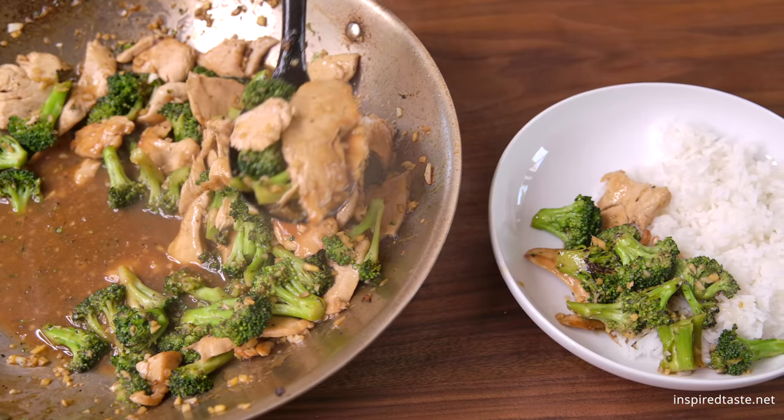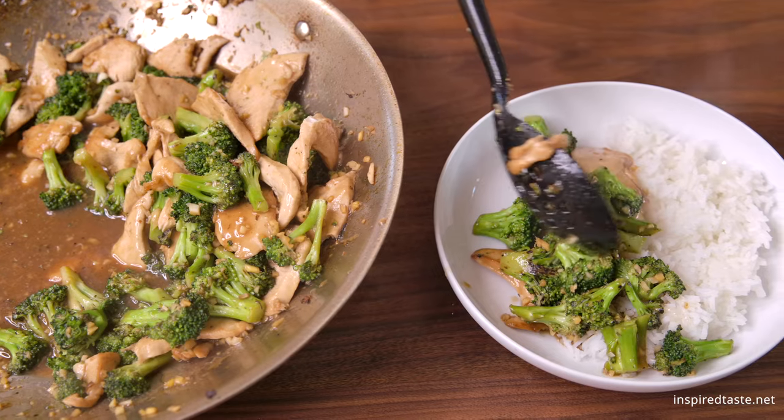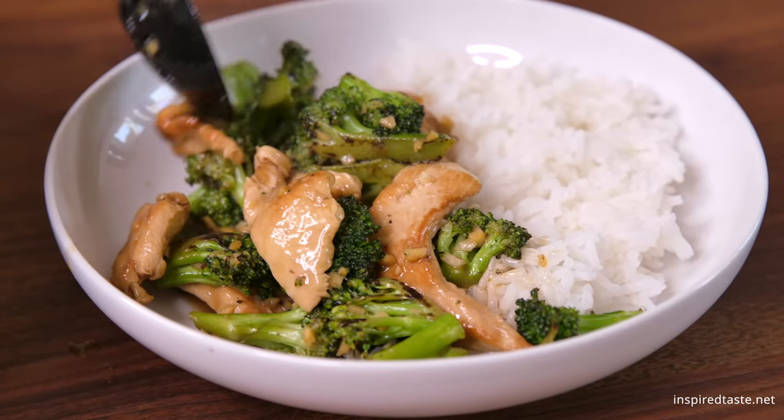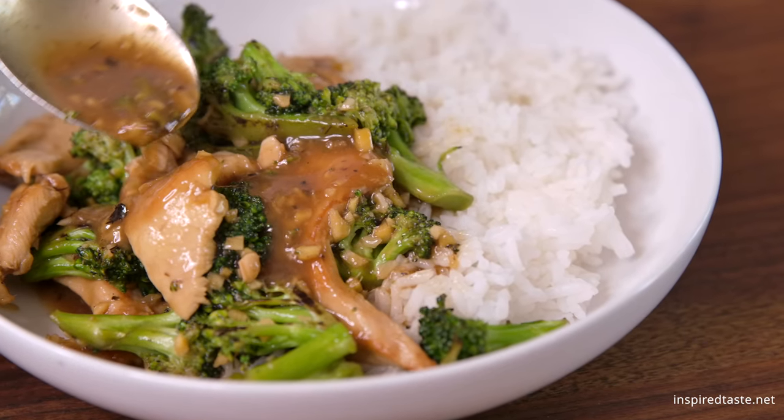And that's it — our garlic chicken broccoli stir fry. We hope you try it! As always, the full recipe with lots of tips is on Inspired Taste. Enjoy!